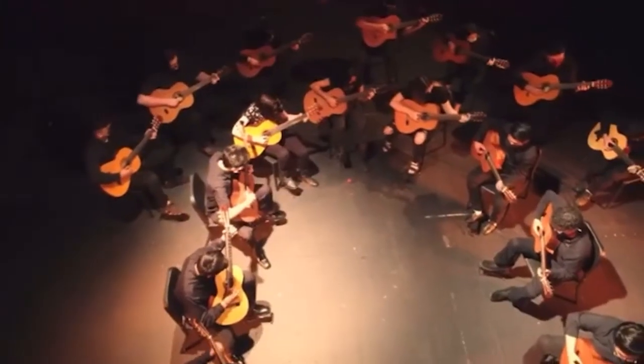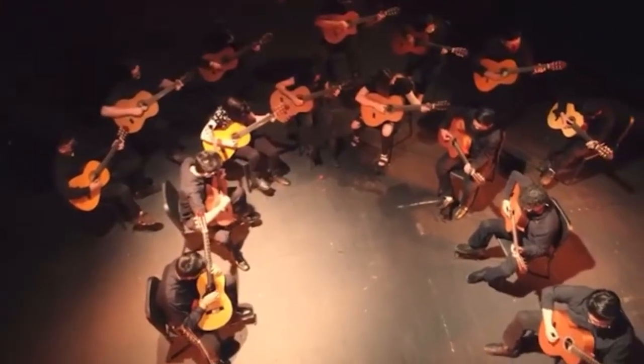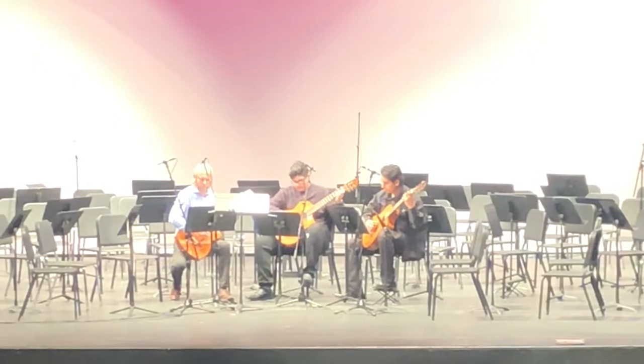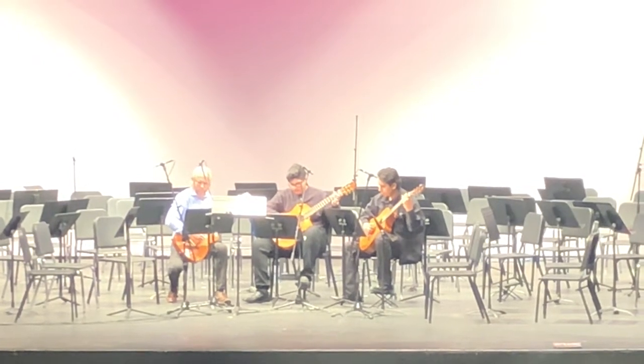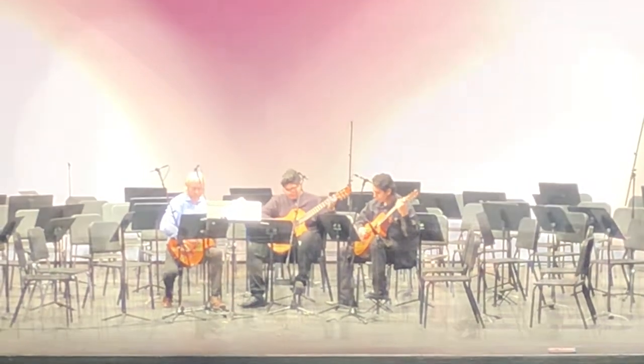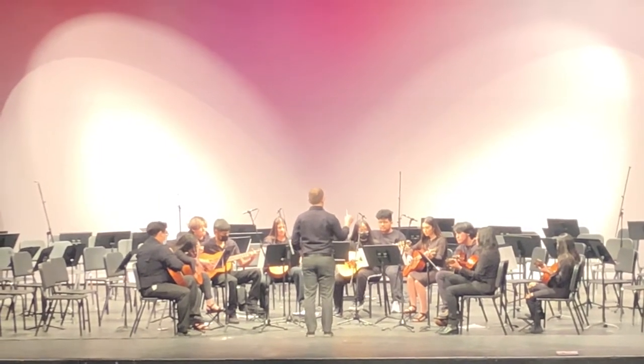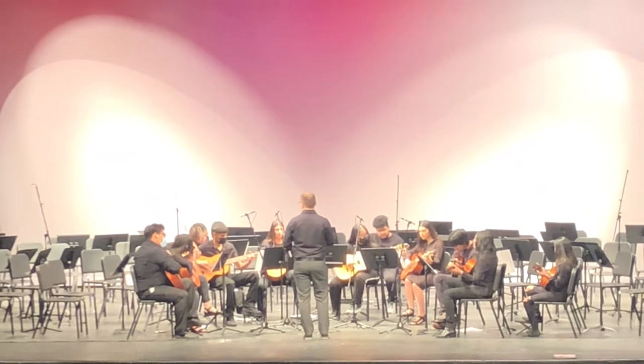We play in small duets, trios, or even large ensembles up to 30 or 40 students on stage at a time. All classes are totally free — we'll take total beginners. We actually love to have beginners so we can train them with the proper technique for more of a classical Spanish style.